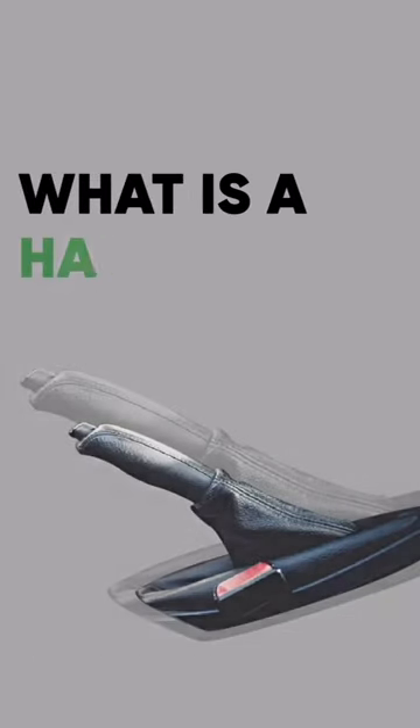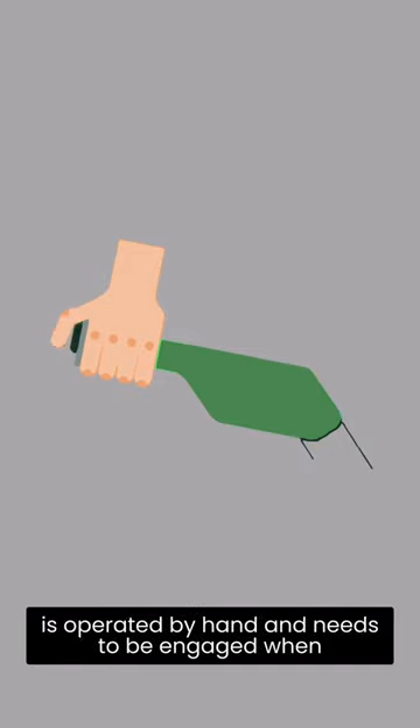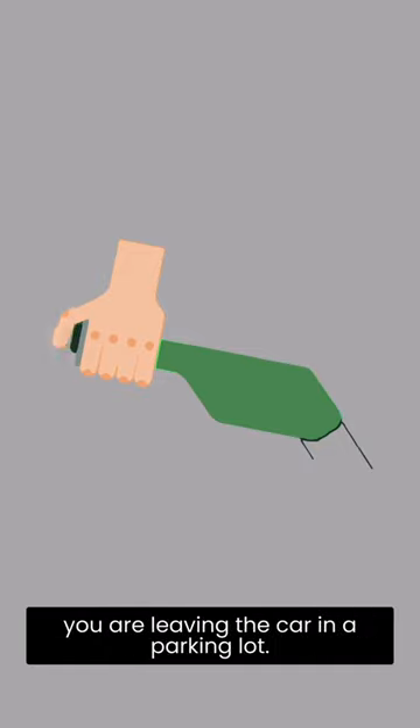What is a handbrake? A handbrake is also known as a parking brake, which is operated by hand and needs to be engaged when you are leaving the car in a parking lot.